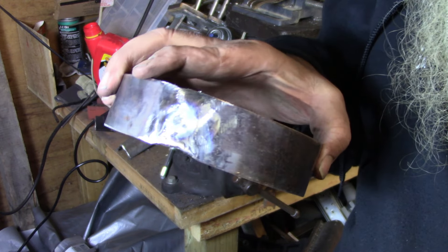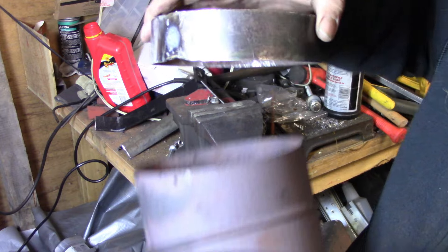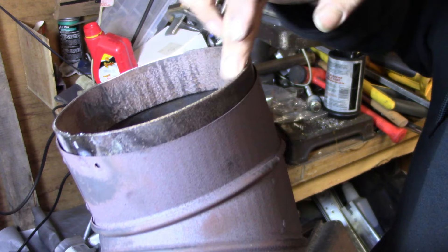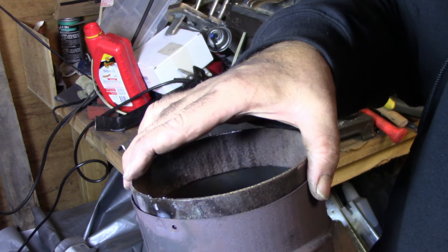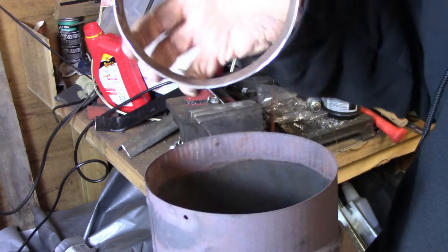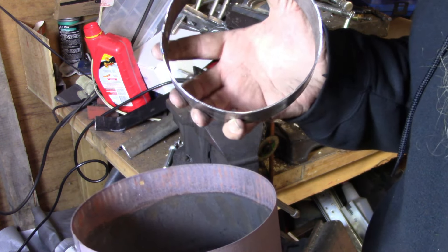Alright y'all, we got this all welded up and it fits in there nicely. Now we just need to cut the hole in the top of the oil burner and weld it in. We can stick our new big 6-inch chimney on there, so yeah, I'm happy.